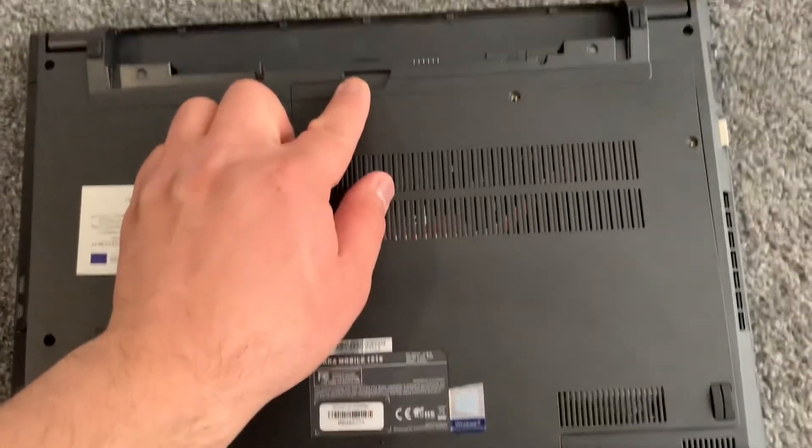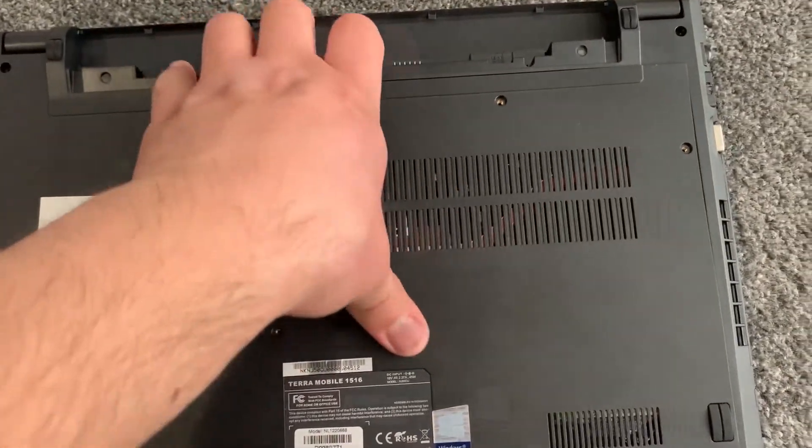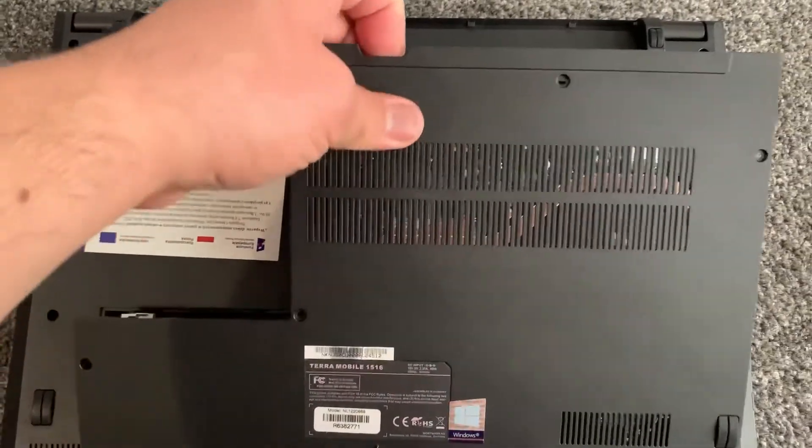Then what you need to do is put your finger in between here and just pull up, just like this.